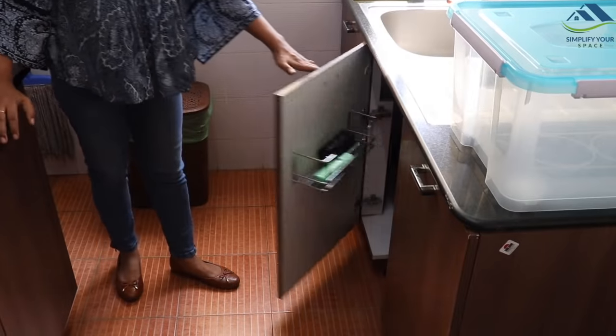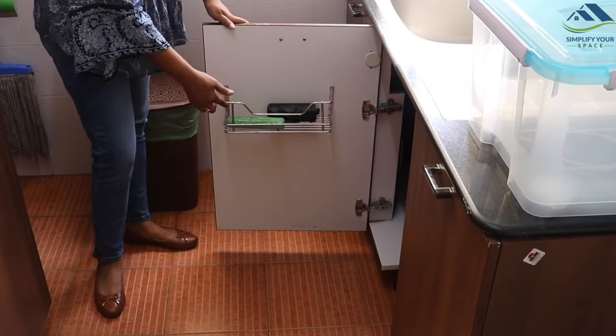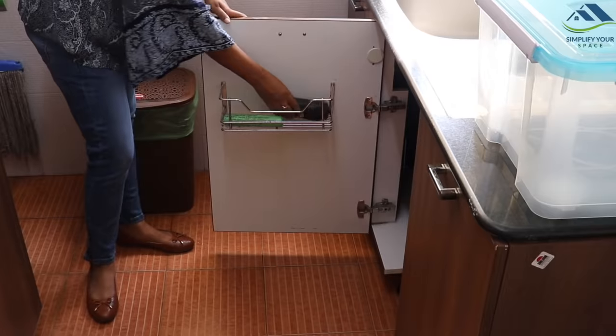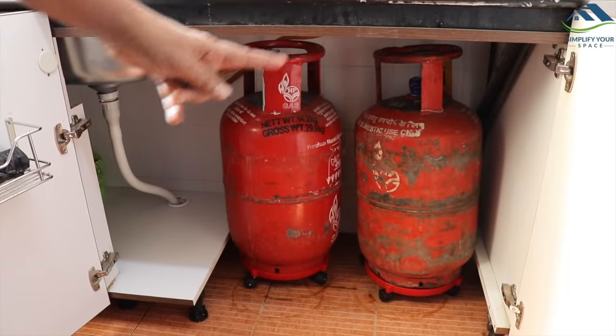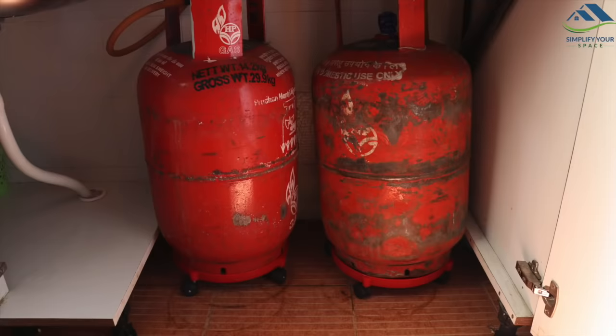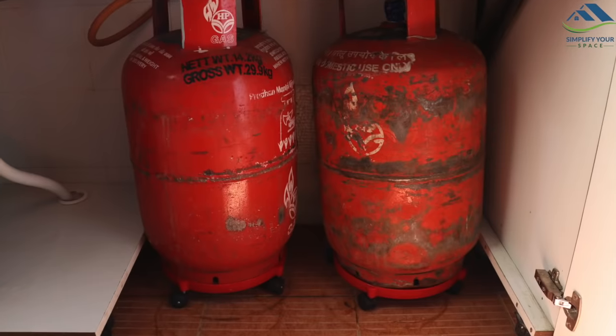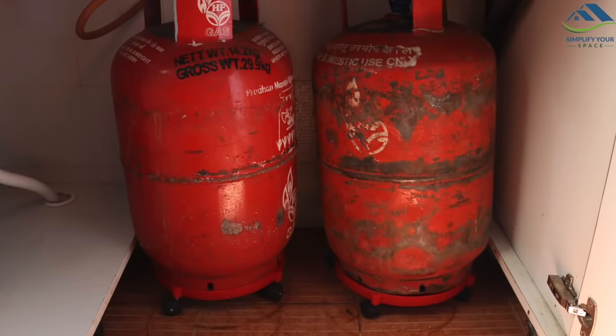Next is this door, which is the extension of this area. On the door, I have placed this steel rack and utilized it to store garbage bags. The next cabinet is for gas cylinders — nothing else can be kept here. I have placed the cylinders on these wall stands for easy movement and to avoid damage to both the floor and cylinders.